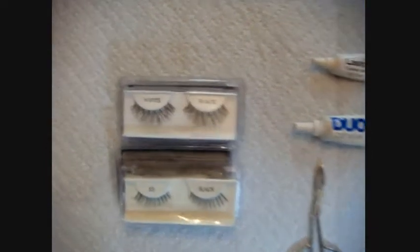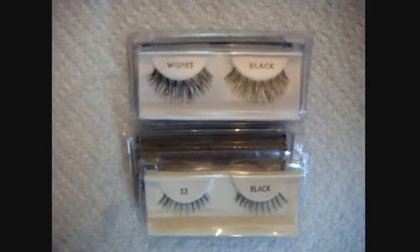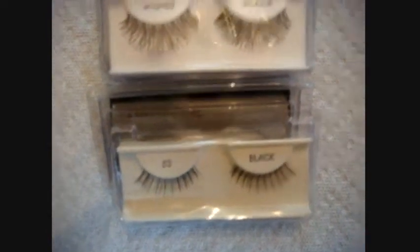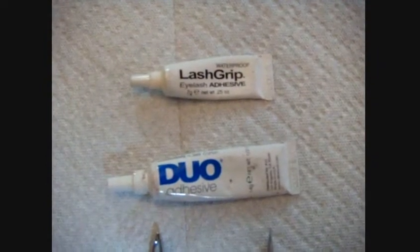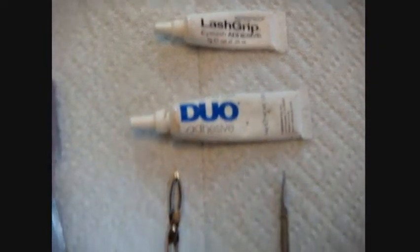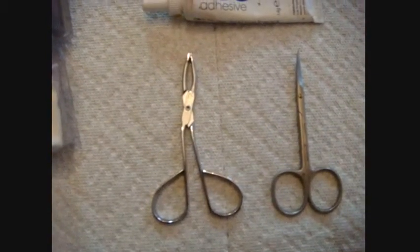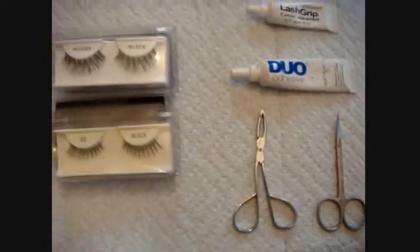These are our tools for today. The very first thing we need to do is choose the type of false lashes we're going to be using. They could be more dramatic or more natural depending on the type of event or the look we want to achieve. Lash glue comes in black and see-through. We also have tweezers in the shape of shears, and little scissors with a pointy end.